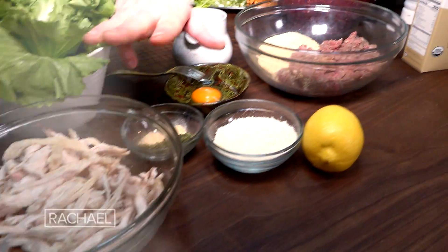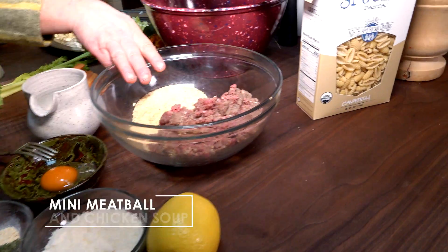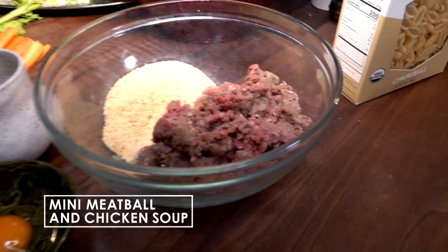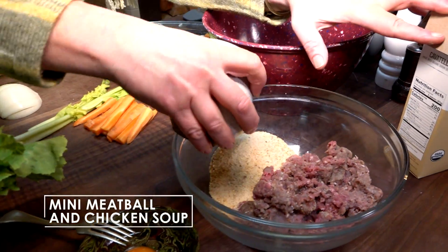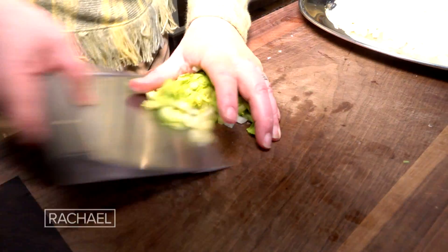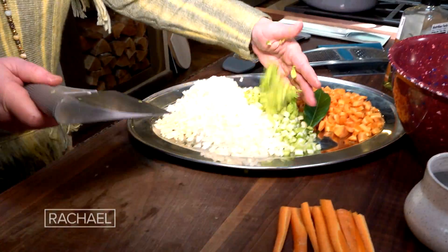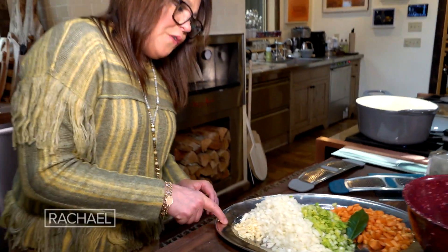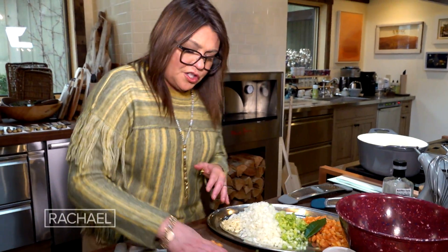Soup with baby meatballs. We've got about three cups of rotisserie chicken, three quarters of a pound of super lean ground beef, a little bread crumb that we're going to moisten with some milk right now for our baby meatballs. So chop up the greens, two ribs of celery, one large onion or two small, four cloves of garlic, and two carrots.